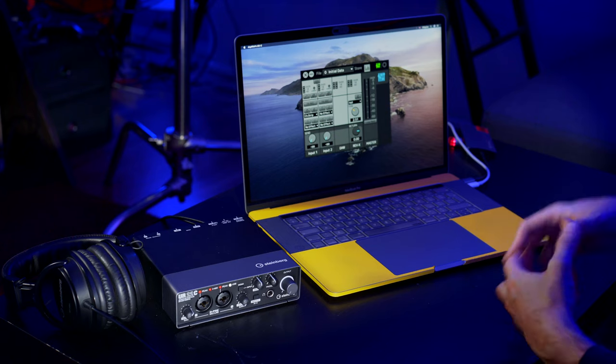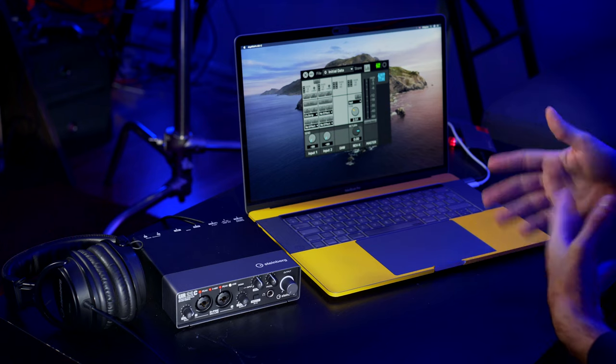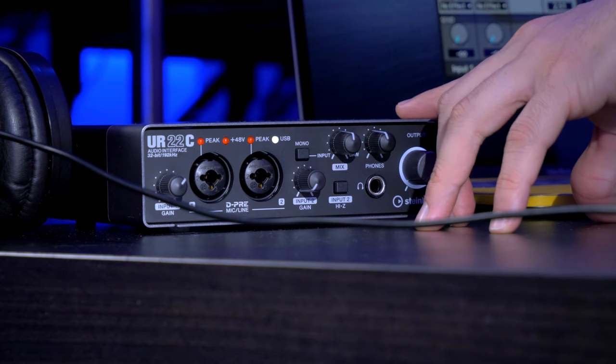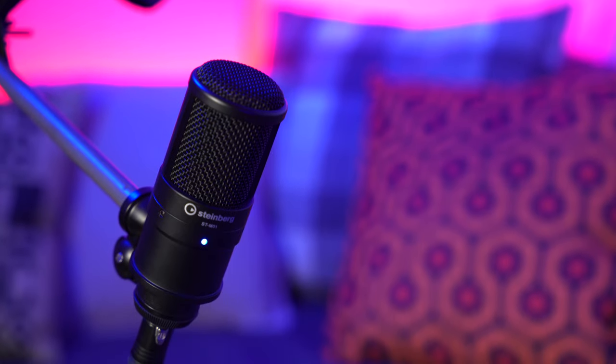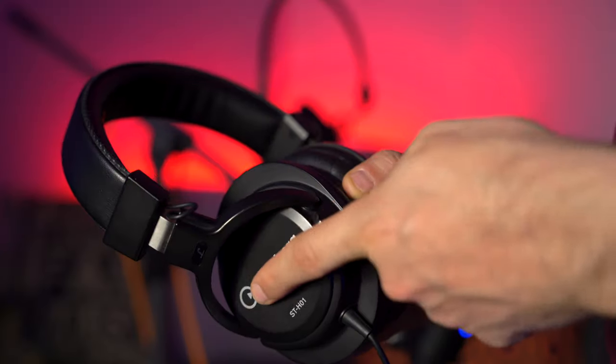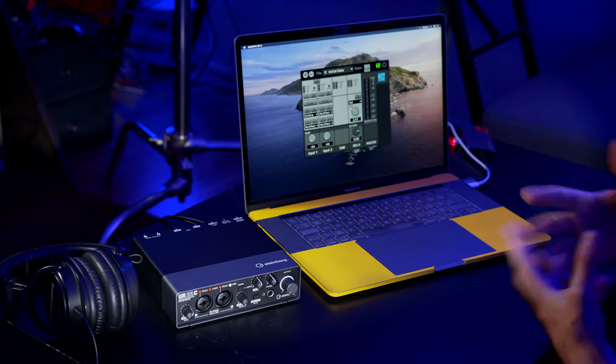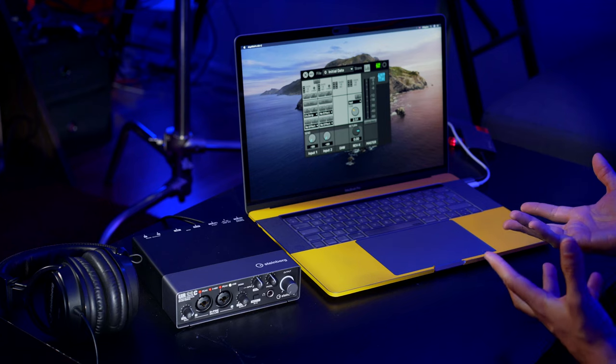In this case I'm using a MacBook Pro but it could have been a PC or a desktop computer just as easily. Today in order to record my podcast I'm going to use the gear that we can find on the UR22C recording pack, which includes the UR22C audio interface, the Steinberg ST-M01 condenser microphone, the Steinberg ST-H01 headphones, and the software: Cubase AI, Wavelab LE, and Cubase LE.